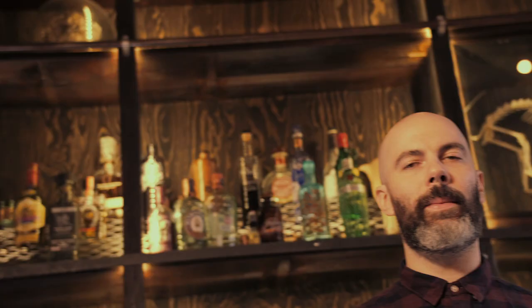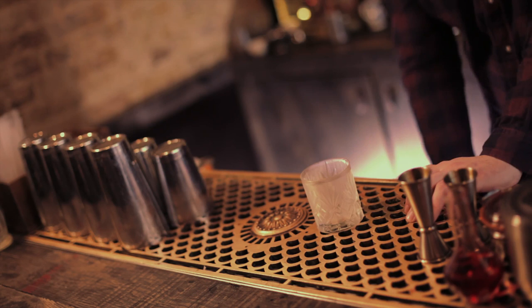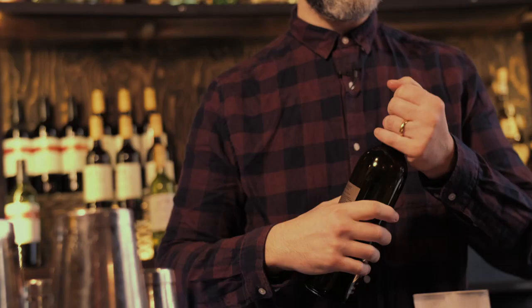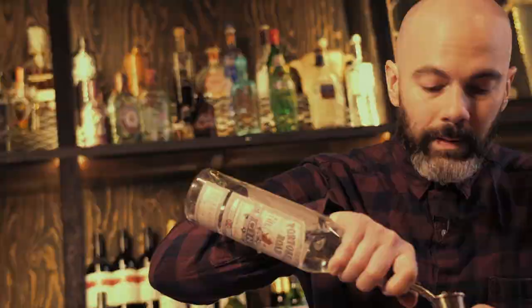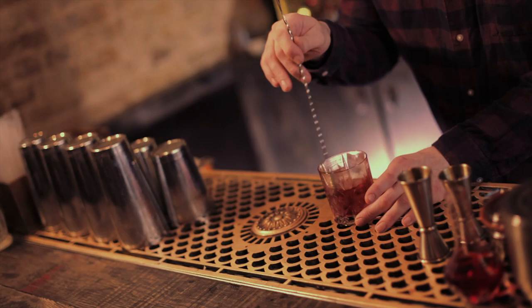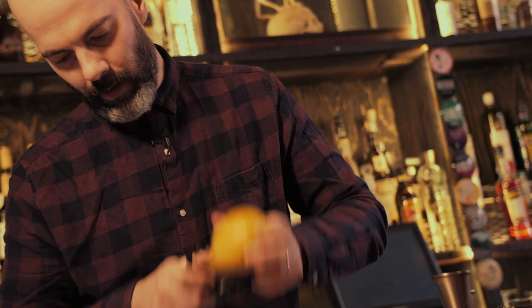Last but not least we are going to make a drink called the Dubonnet cocktail, sometimes known as a Zaza. This is another drink from London in the 1920s. There are a few different versions of this — we are going to do a built and stirred one. Take your rocks glass, add some ice. It's very simple: equal parts Dubonnet and gin. Dubonnet is a French aperitif. Let's go 30 ml of each. Give it a stir. Some recipes call for a dash of lemon juice — we are just going to garnish with a nice big lemon zest. Other recipes would have you strain this into a cocktail glass, but we're just going to leave it here on the rocks. And that is the Dubonnet.